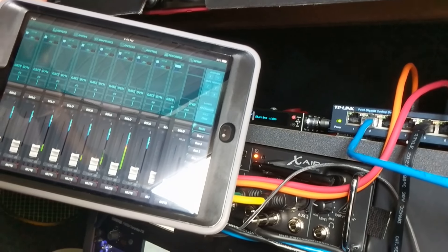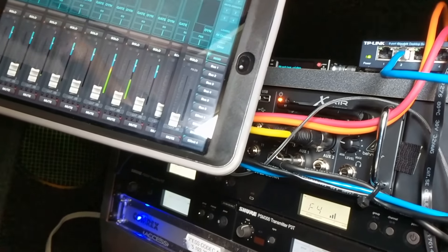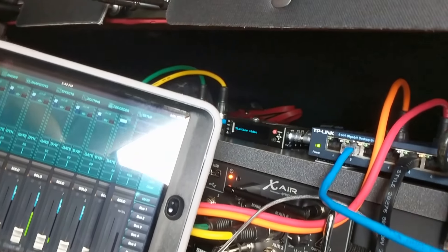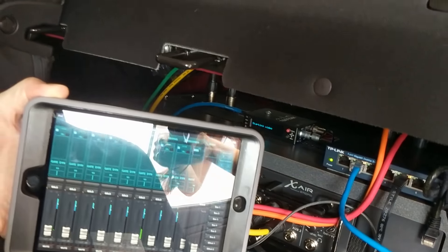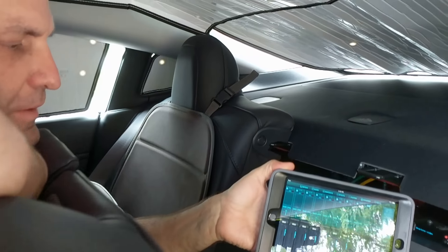This is a Verizon 4G wireless-to-wired modem, so I can plug in RJ-45 and be connected to my static IP on the Verizon network. We'll get a little more in-depth with this as the project develops. Thanks for watching — don't forget to subscribe.